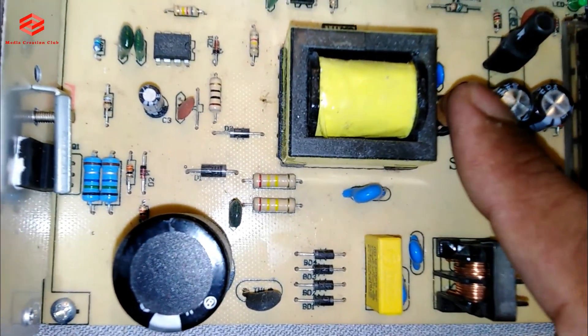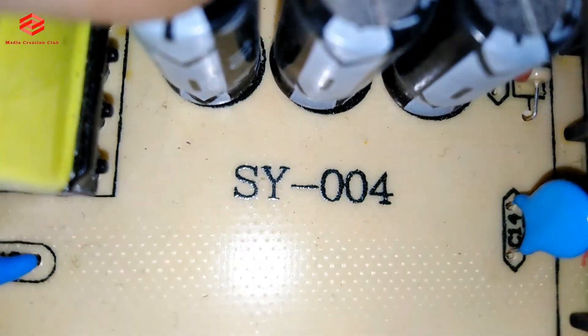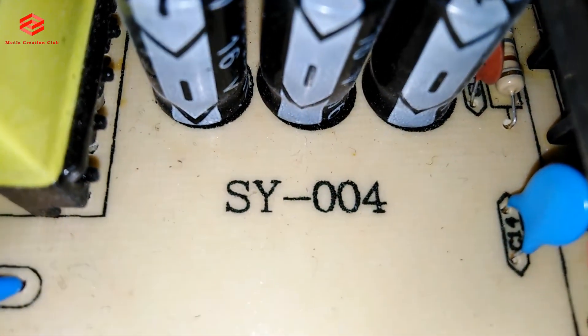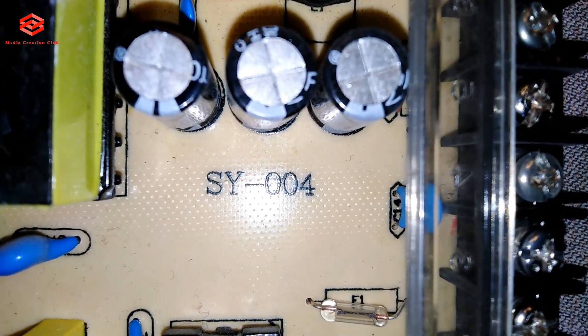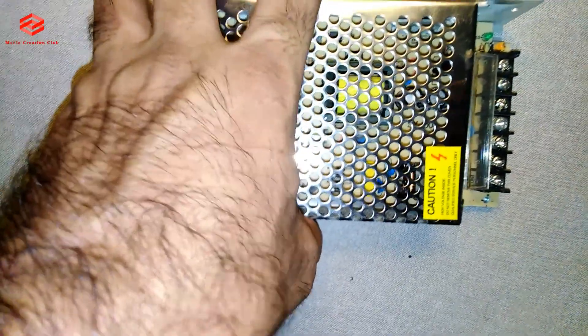Okay friends, I already changed the capacitor and put it back — it's ready. You can see I already changed it. So we put the cover back on and continue.